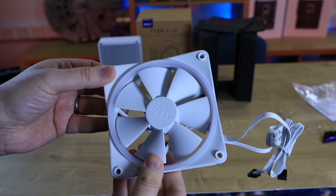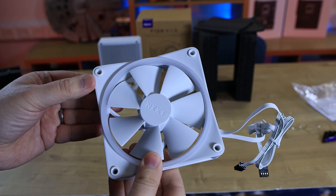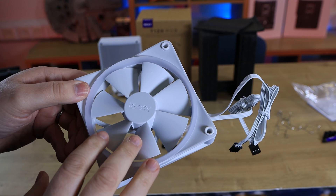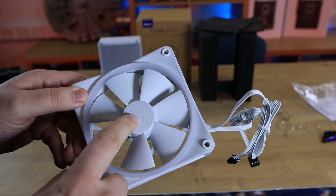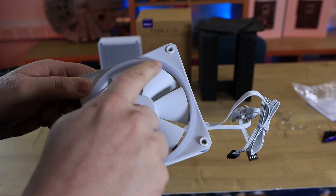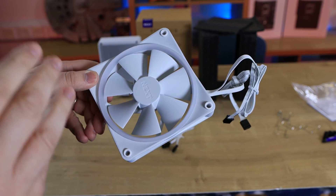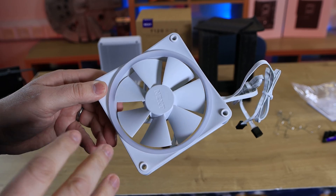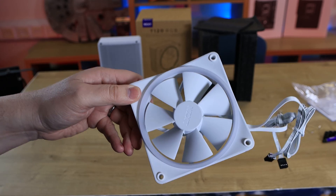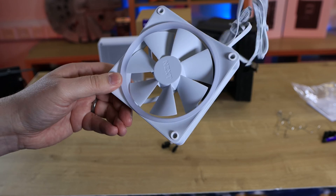The fan has rubberized corners to help with vibrations. There are seven blades in total. The NZXT logo is moulded onto the fan — it's not a sticker, so it's not going to come off, which is good. There's a ring around the fan which is your RGB lighting — I'm guessing it's actually addressable RGB. Looking at the cable, the box doesn't say that on the front but it would be nice if it did, because some people get mixed up between RGB and ARGB — they're two different things. But this is addressable RGB.